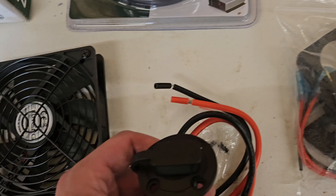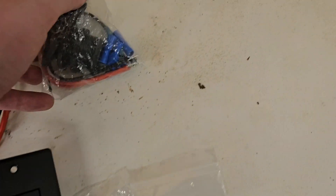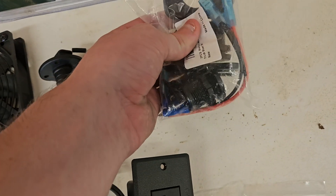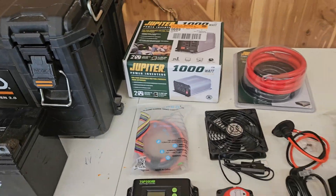We've also got an outlet with USB-C, regular USB, and two 120-volt plugs. We've got an SAE connector to plug in the solar panel or battery charger — however you plan on charging this. And lastly, a 12-volt voltage reader so you can tell what your battery voltage is and how charged it is.